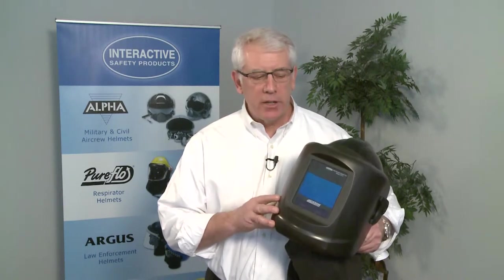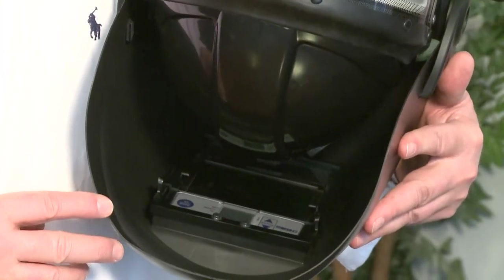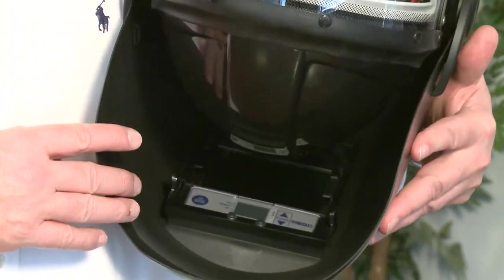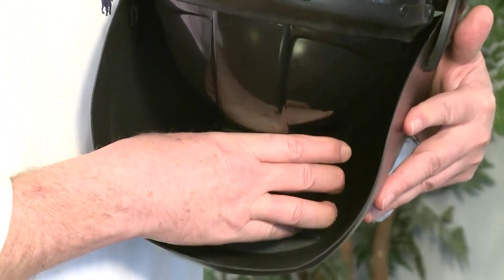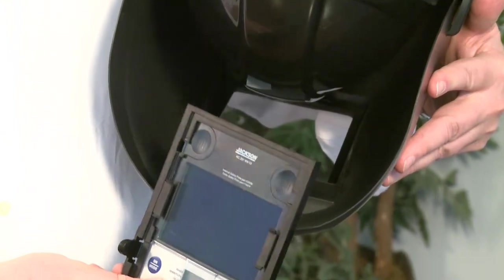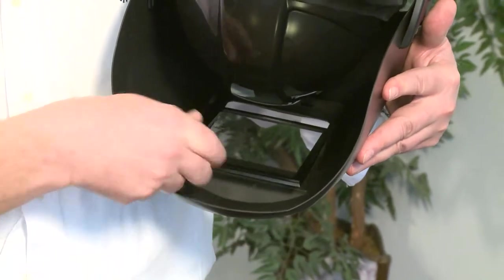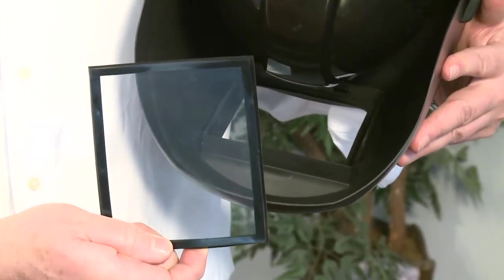First and most popular is our Jackson Next Gen Auto Darkening Filter, which is found on the inside of the filter here. To access our Jackson Next Gen lens, you need to go into the helmet, turn it upside down, pinch on the retaining clamp frame, and then you can remove the lens for programming or you can also access the lens protectors which are found on the outside of the lens.